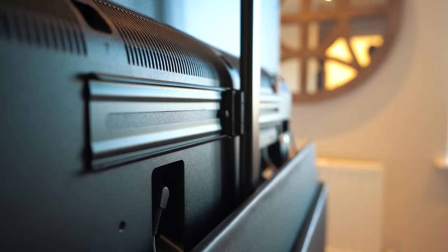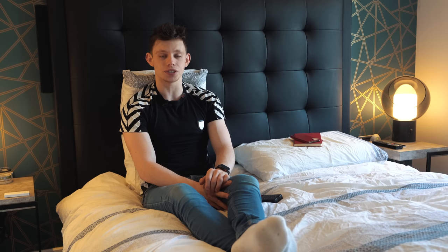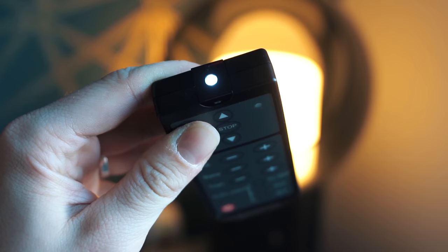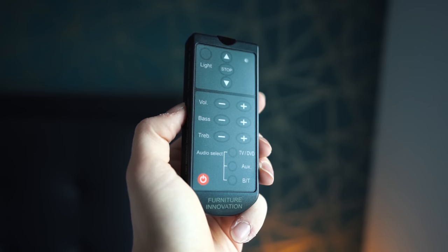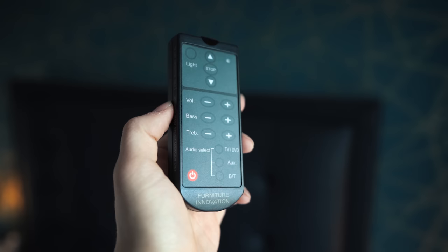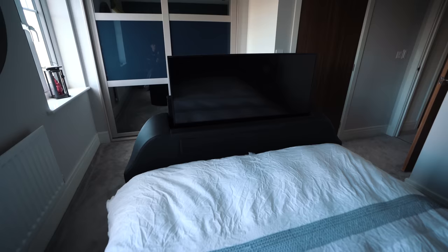Mounting the TV is super simple in this bed. Essentially, you get your TV of choice, take off the legs as if you were to mount it on a wall, and then there's a bracket on the back on the arm of the TV motor which you can adjust and move to the size of your TV and then screw it in. It has two little rubber feet that the TV can sit on. Then you get your remote controller which you can do numerous things with - like shine a light, put the TV up and down, change the volume, bass and treble, and flick between TV, auxiliary and Bluetooth.